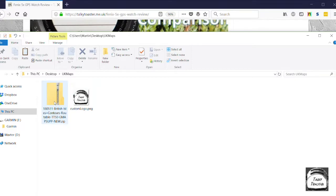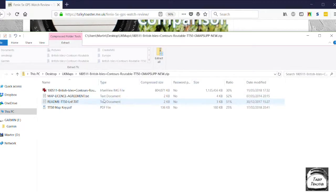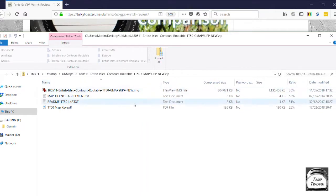This is my latest British Isles map at the time I recorded this particular video. If I double click it, it's a zip file — this is Windows 10. If I double click on it, it will actually open the zip file and show me the files inside. And inside there are a number of files. The one I'm interested in and want to move to my Fenix 5X, which is attached.